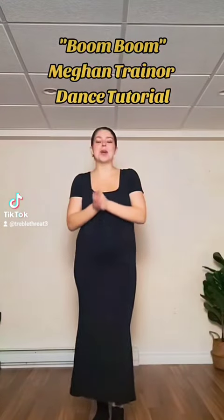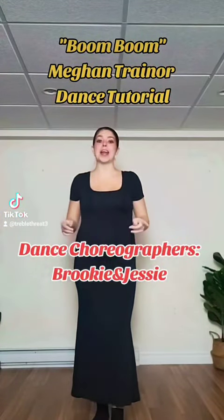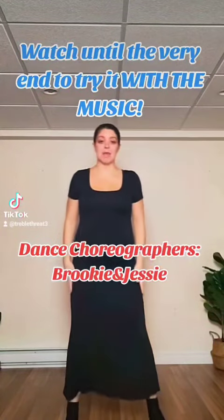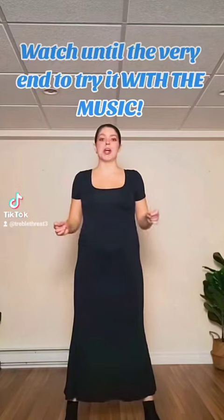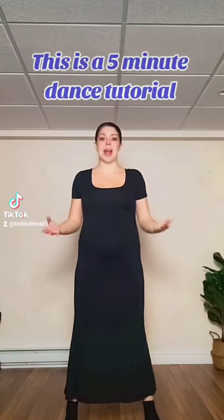Hi everyone! Today we're going to be breaking down the new Megan Trainor dance. So let's get right into it. To start, you're going to have your feet apart, arms down by your sides. In the song she goes, 'ooh wee,' and that's where we start the dance.